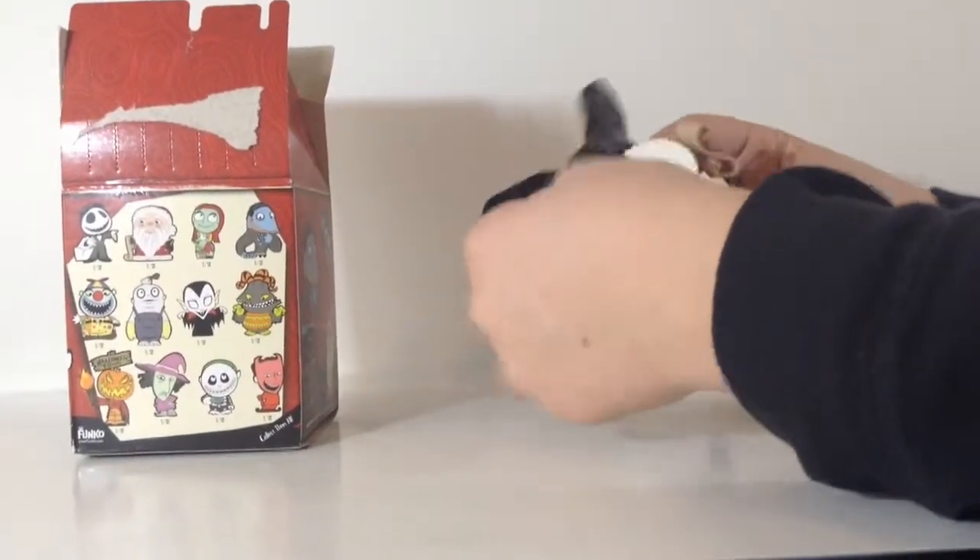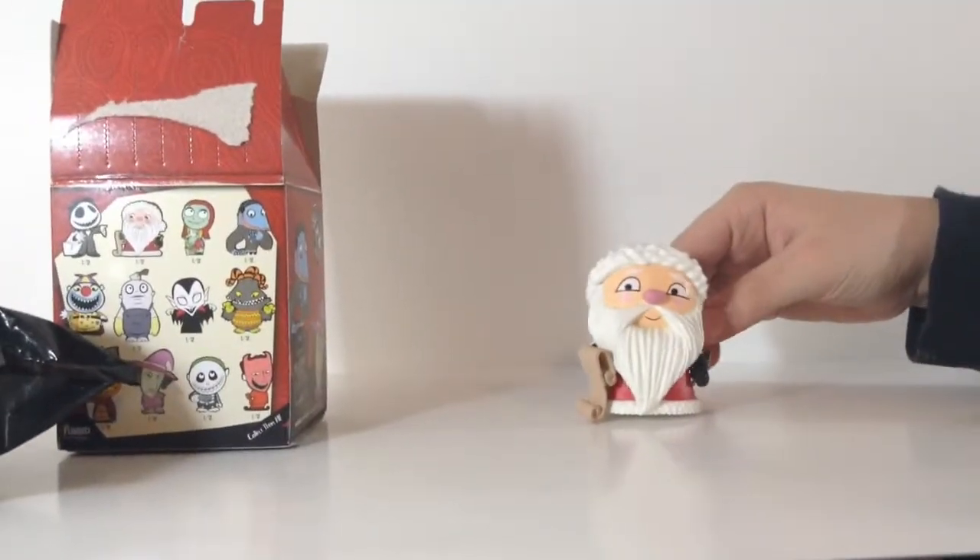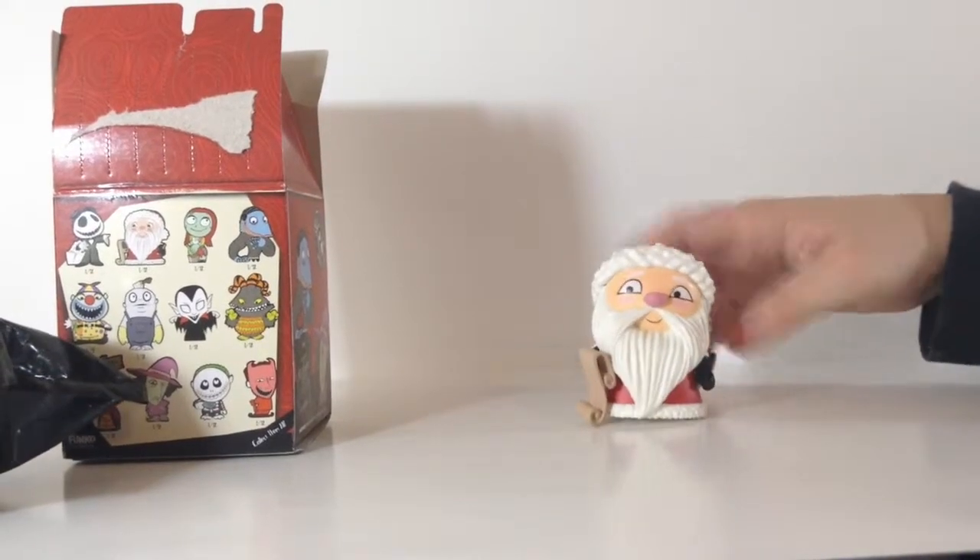Oh no, it's Santa Claus! I told you! Okay guys, so we got Santa Claus, which is okay. I didn't really want Santa Claus, but here he is.